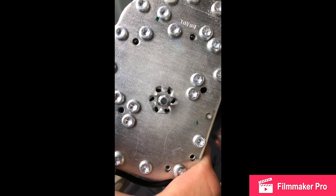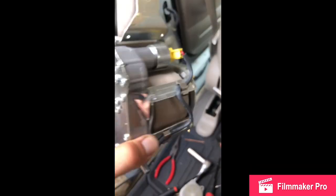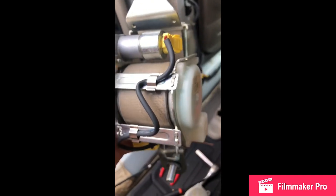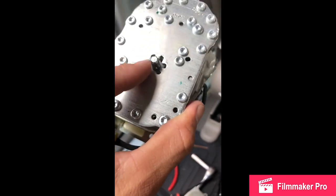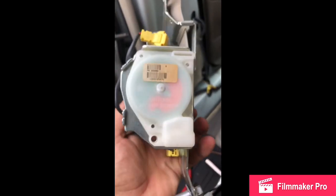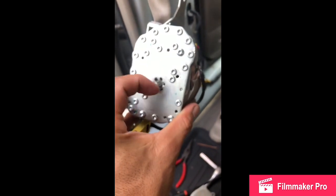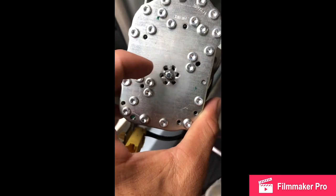What happens is when you're involved in an accident, the airbag system activates this cylinder, creating some sort of pressure or mechanical movement internally that pushes these pins out, and it makes it lock this gear. So even though you fixed the other side, this is still preventing the seat belt from turning.